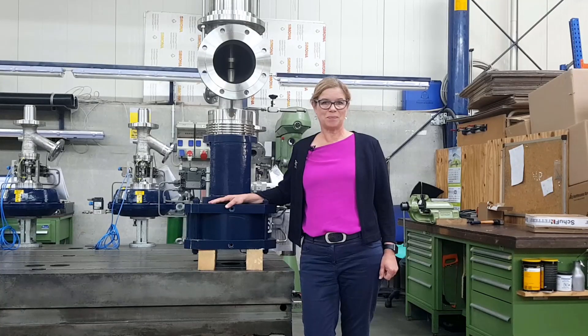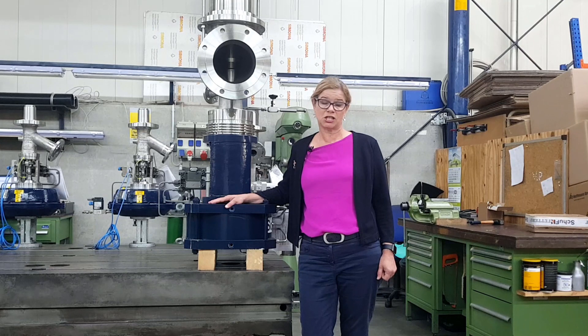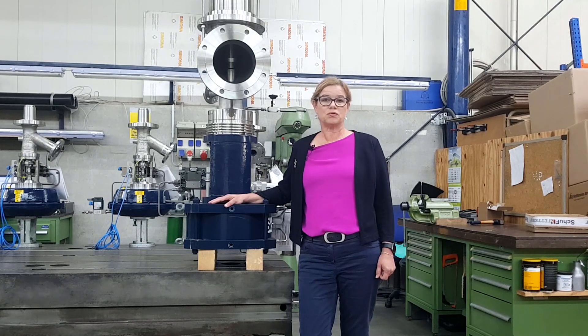SHUV can supply control valves in sizes between 1 inch and 36 inch, and in pressure classes up to ASME 2500. SHUV control valves are often custom made to customer requirements to optimize their process and field performance.